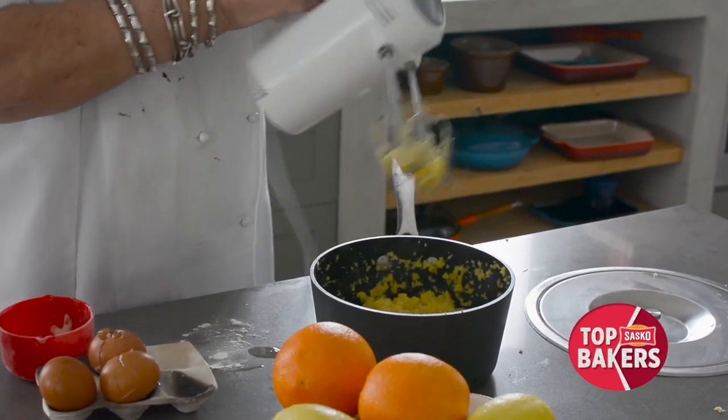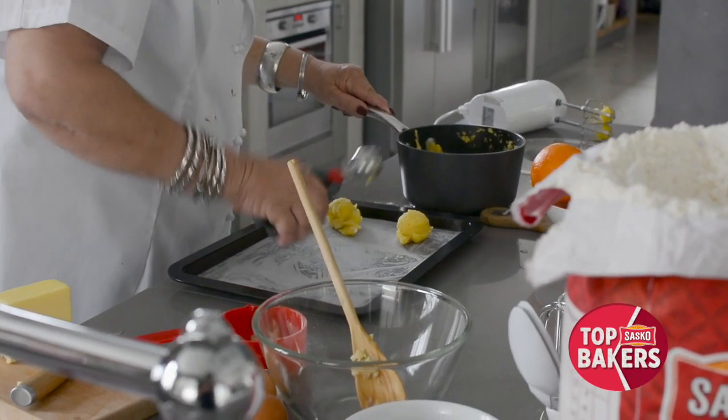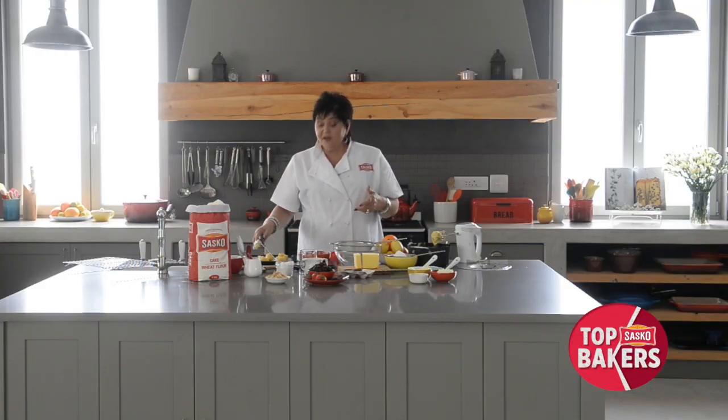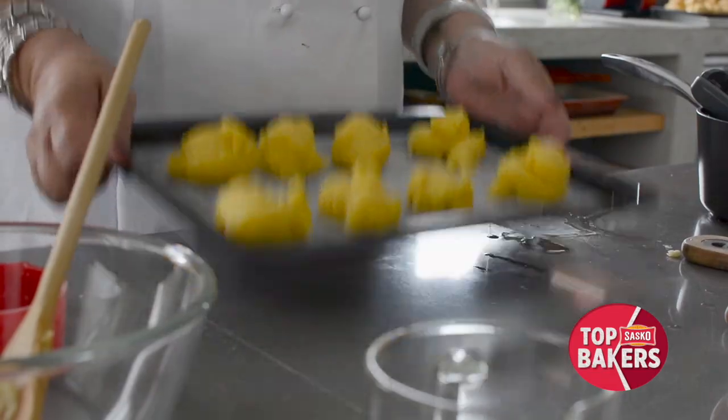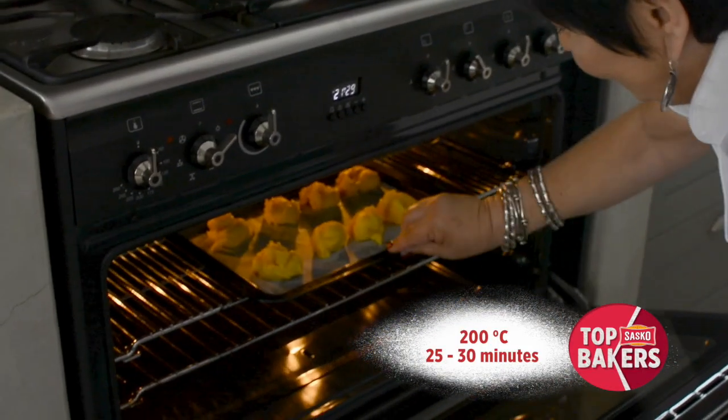Now you can either pipe it or you could take one of these lovely little ice cream scoops. I'm going to give you eight gorgeous big buns and you can put a savory filling in the middle as well as the sweet ones. I've preheated the oven to 200 degrees Celsius — this bun likes a lovely hot oven.